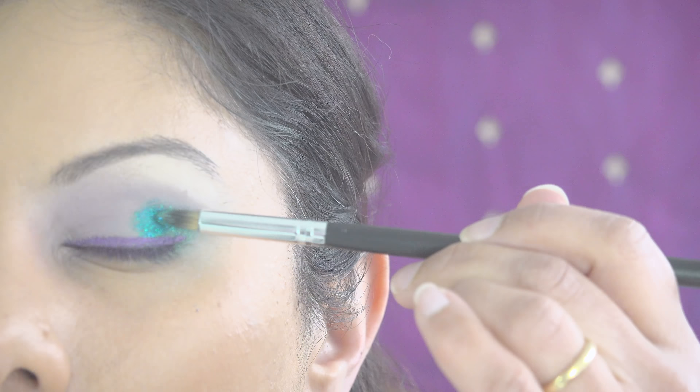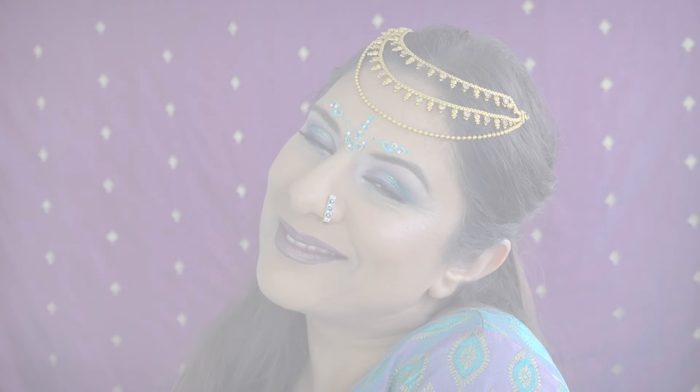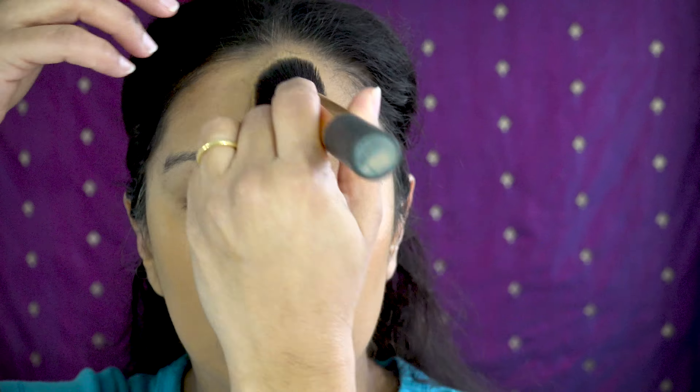Something fun, creative, colorful — something to match the sari from my last tutorial. Starting with Huda Beauty foundation, applying the color baklava all over my face, missing out the highlight areas and under my eyes, which I'll do later.